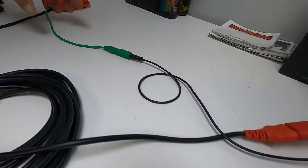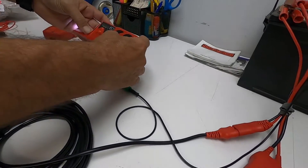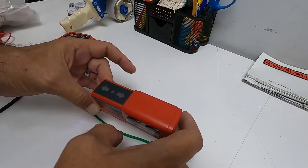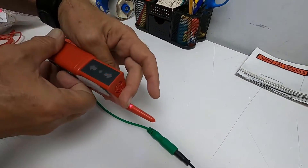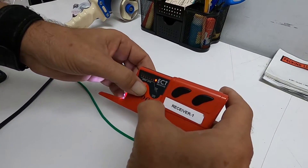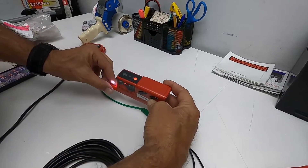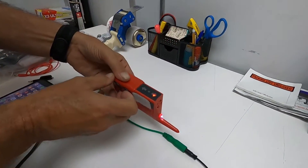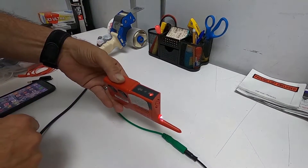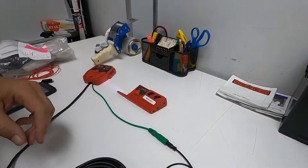Check the receiver again — turn it on and you'll see it's now flashing arrows, which are the indicators for the short signal. Lock in the signal, and if it locks in correctly and shows direction correctly, then everything's working fine.